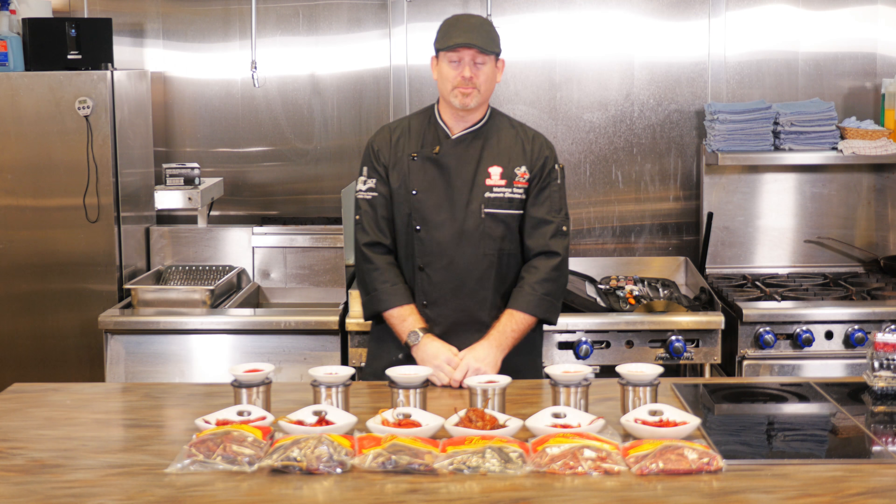Starting with the California chili pods — these are going to be your most mild, with a kind of sweet, robust chili flavor. The New Mexico chili is a little bit spicier, but still sweet and robust. These are the chili powders that you see on the shelves, your everyday chili powders. These are good for spice blends, sauces, and you can even do purees.